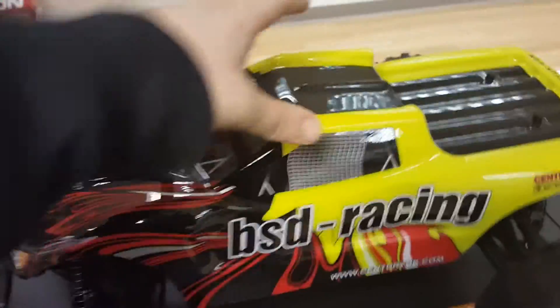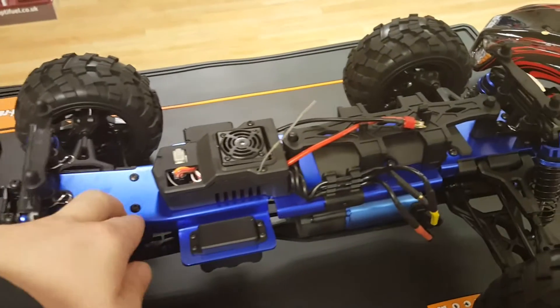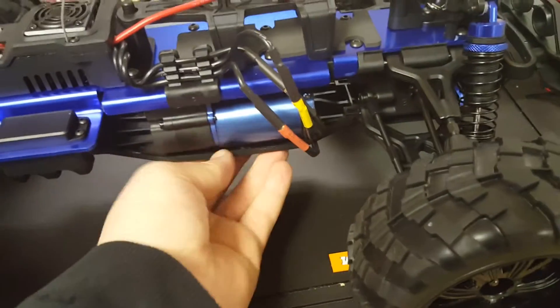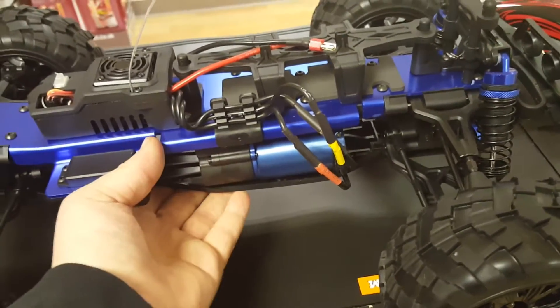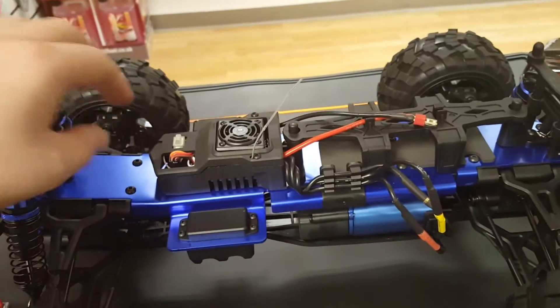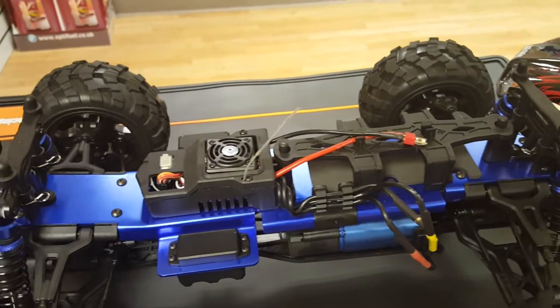I've taken the pins off so I'll just lift the shell off. As you can see it has got some aluminium — an aluminium top plate. It's a two-part chassis: you've got your plastic bottom plate which is basically to keep it all flex. It flexes a little bit and keeps it all nice and strong. Then you've got your aluminium top plate which keeps it all together.